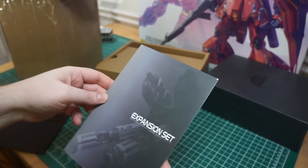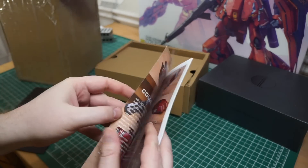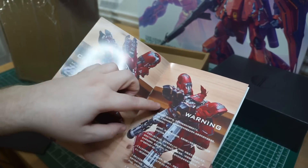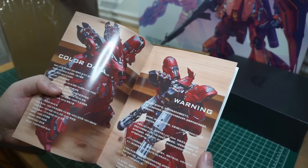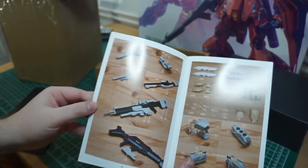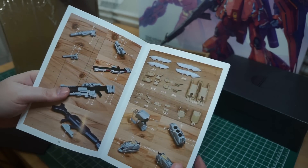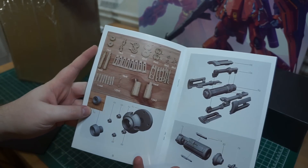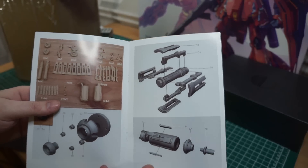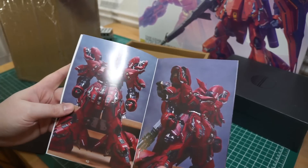So this is the expansion set. These propellant tanks look really cool. And there are some extra mods for the weapons and the binders for the fin funnels. Yep, these are 3D printed parts — there are some renders there. He used ZBrush, so those parts will probably be really clean. And there are a few finished photos, which is really cool.